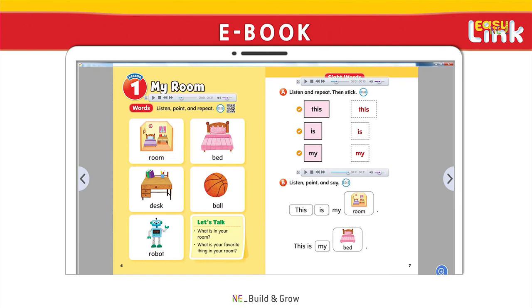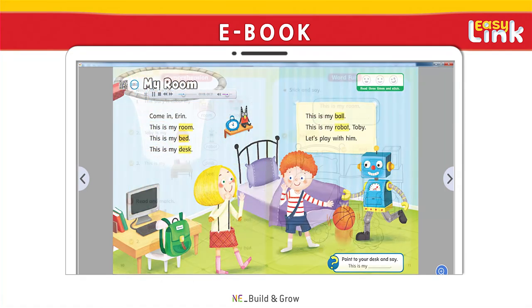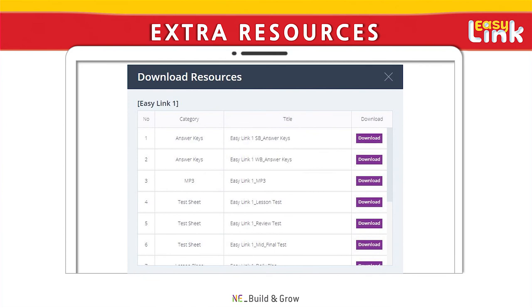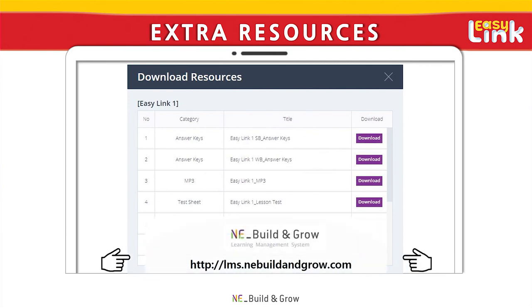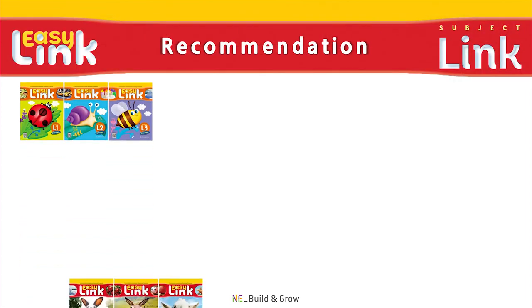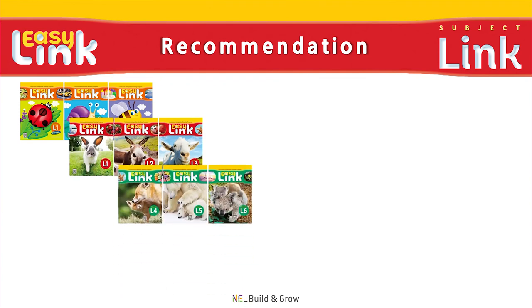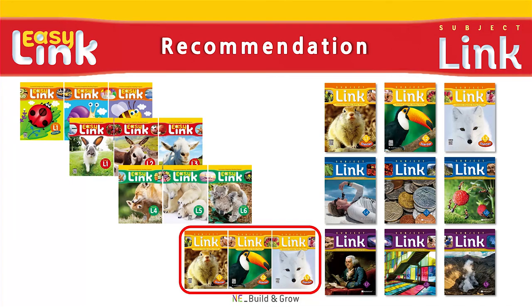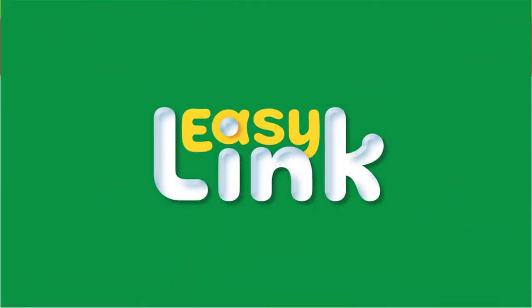Teachers can download all available teaching materials, including ebooks, flashcards, lesson plans, and more from the Build and Grow LMS. To access our learning management system, please visit us at lms.anybuildandgrow.com. After completing the entire EasyLink series, we strongly recommend moving on to the more advanced Subject Link series. Thanks for watching, and best of luck in your EasyLink reading classes!